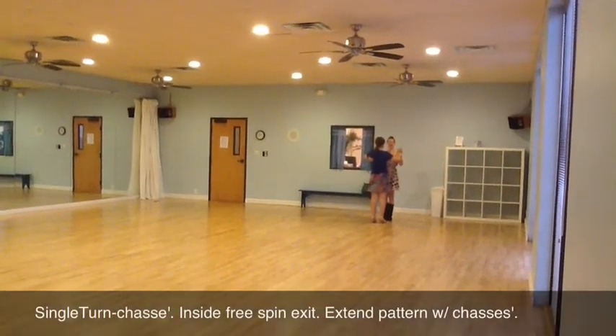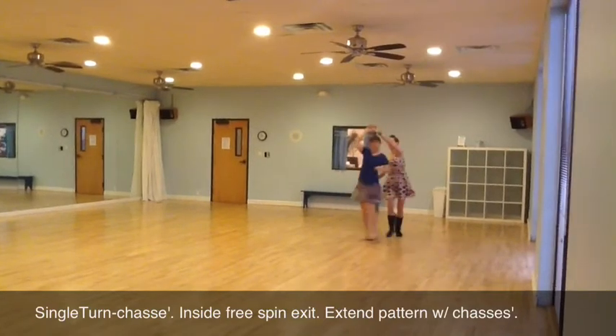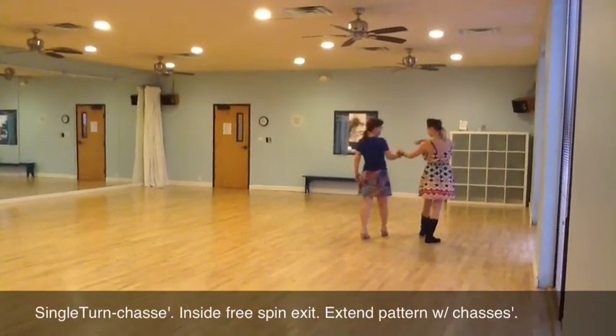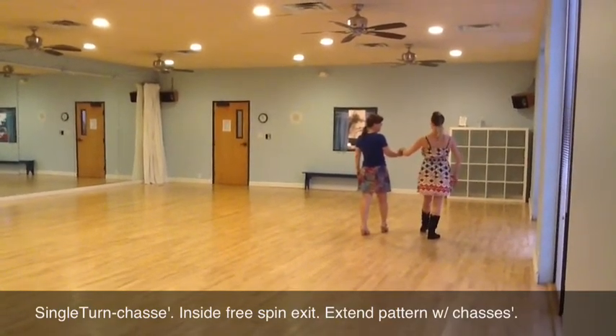So we have quick, quick, slow, prep. Quick, quick, slow, back. We're going to pause right here. Guys, you're getting beside her, stepping back with your right foot, and then we do our chasse.